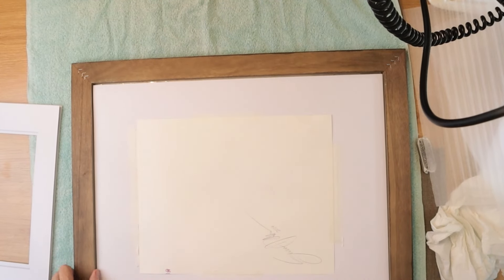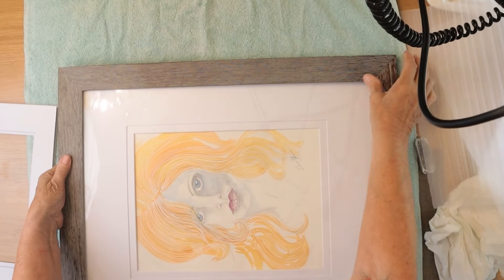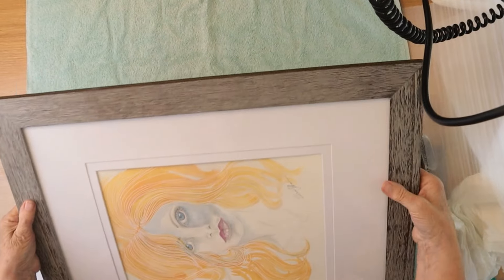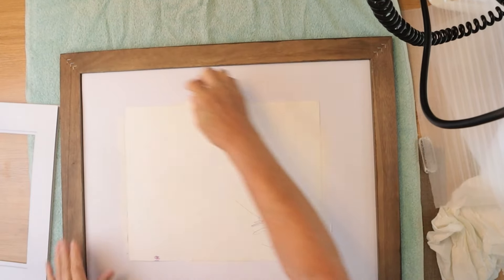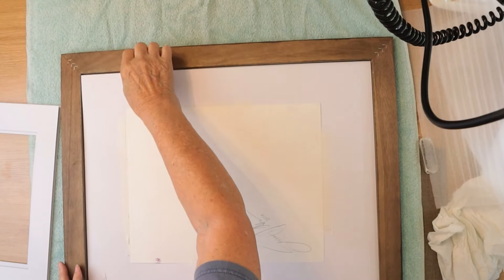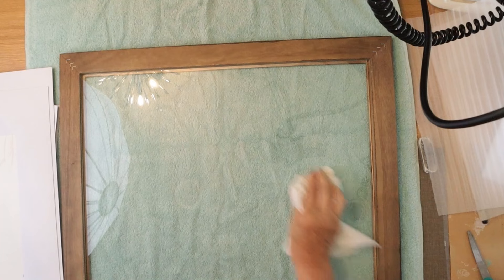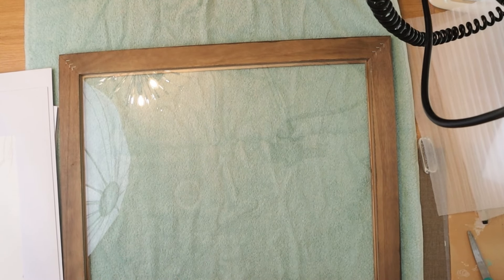Let's take a look at how that will look. Looks pretty good, guys — look at that. She's pretty cool. Now this is an original watercolor sketch.